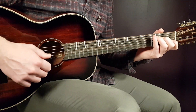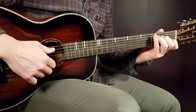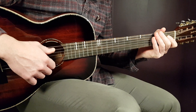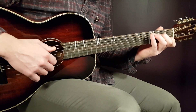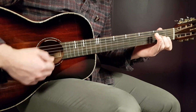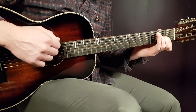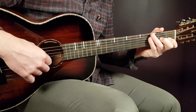Now let's look at the first verse — it's very easy. You'll play two strumming rounds for C and two strumming rounds for D minor seven, alternating for four rounds total. So C two rounds, D minor seven two rounds, repeated four times.